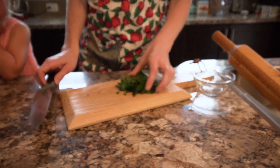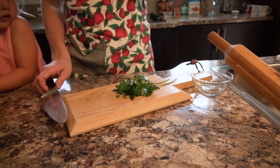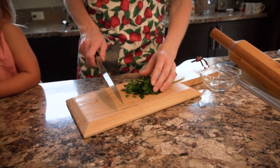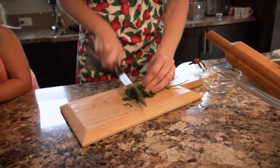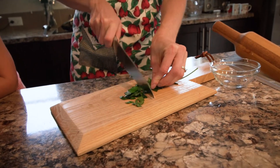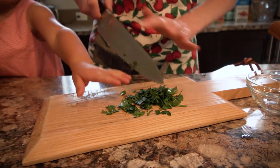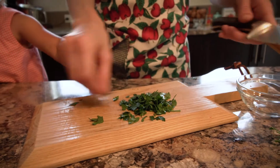I didn't add the parsley yet because the flavor cooks out of it quite quickly, so I like to add it right near the end. We're going to chop it up and have it ready to go. It's also nice to save just a tiny bit of it as a garnish — it looks really pretty in your bowl. Set that aside for when our soup is almost cooked.